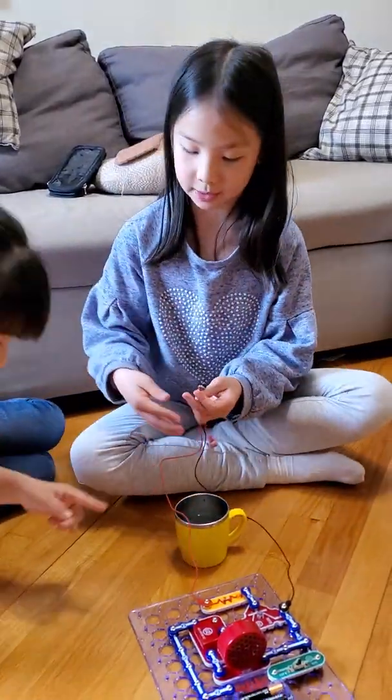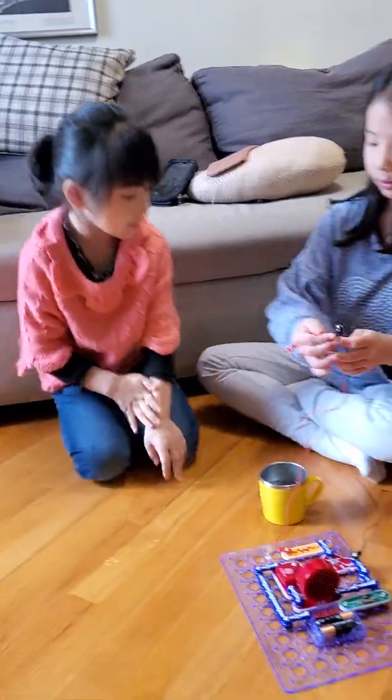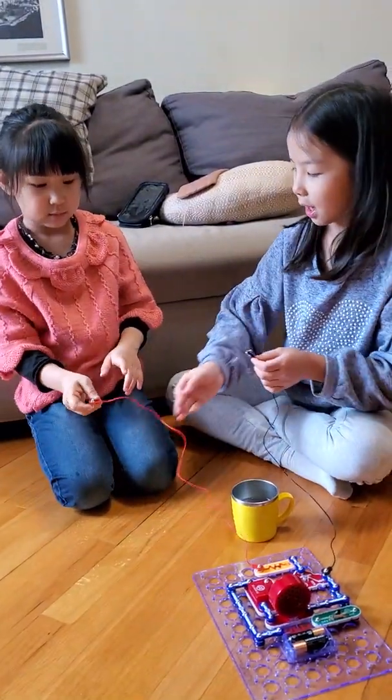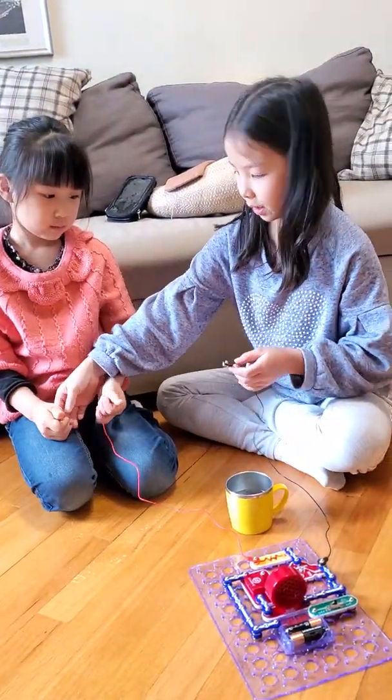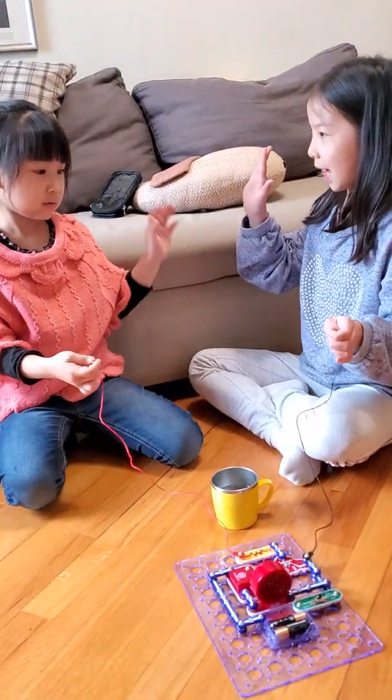So now we're going to see if humans are conductive. First of all, you're going to hold this side, and then hold that and press it. And then we're going to shake hands.